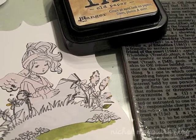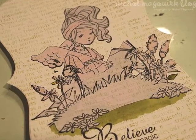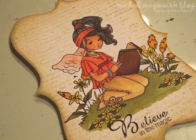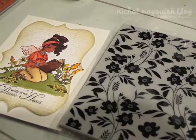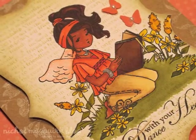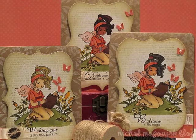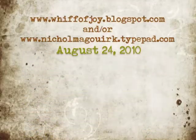Then I masked it off and added a text background and some distress ink, and when I peeled the masks off this is what they looked like. I simply finished the card using a background stamp, another background stamp, a little ribbon and embellishment, and here is what each card looks like completed. Thanks for watching — for more information please visit the Whiff of Joy blog at the address at the end of this video, or my personal blog also listed here.